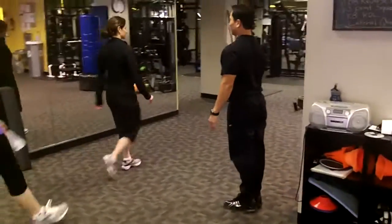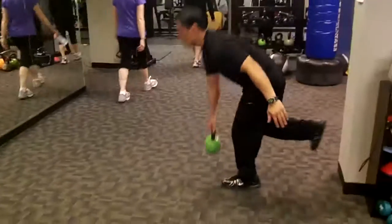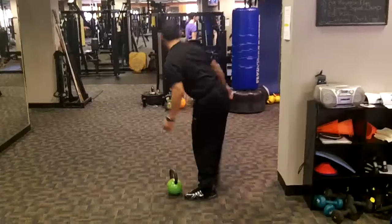Station eleven: single leg RDL — Romanian deadlift for you novices. That station eleven was an RDL last time, only it was two-legged.